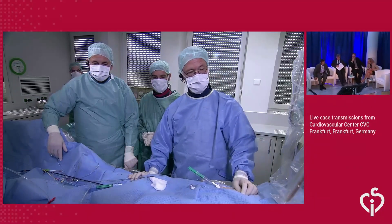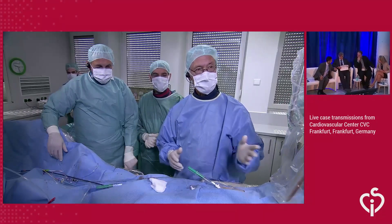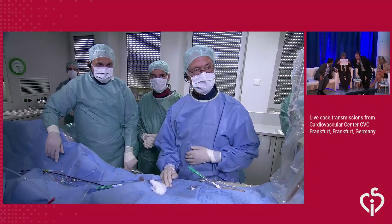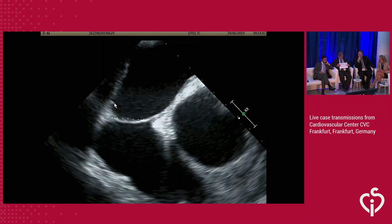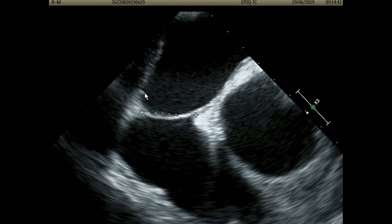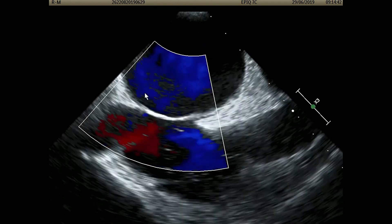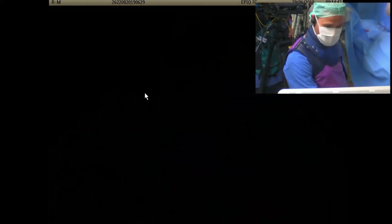Welcome back. The TE probe is in. We did the measurements required for the trial and Martin will go over the anatomy on TEE. We briefly did some measurements on the septum. In the four-chamber view there's quite a lot of space - 24 millimeters. The short axis at the base is also 24-25, and in the bicaval view also 25. The thickness is not more than one to two millimeters, so there are no signs of thrombus, no ASD. The anatomy of the septum is perfect for the device.